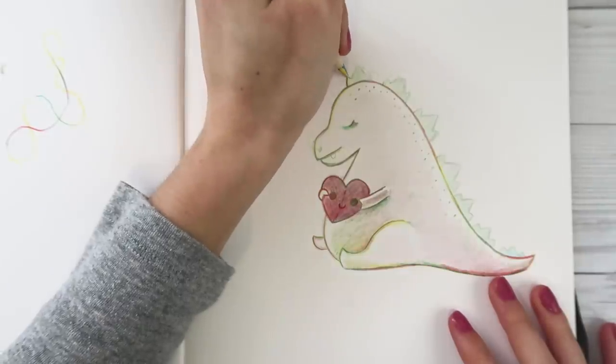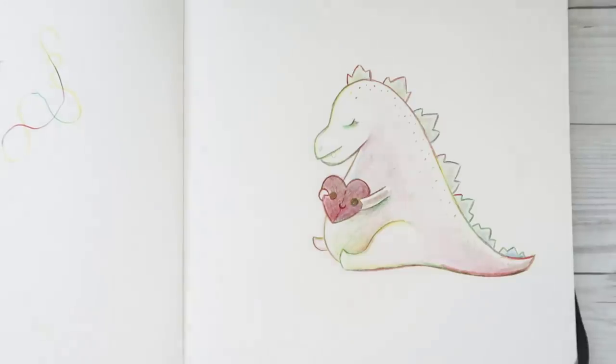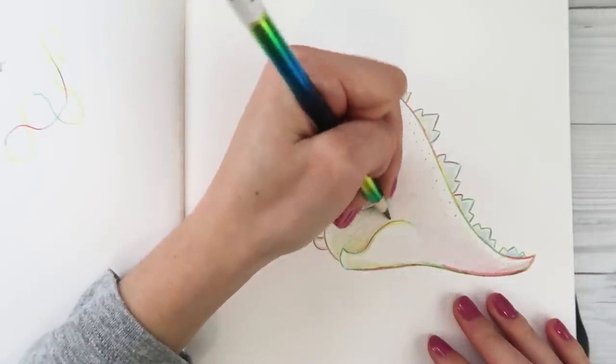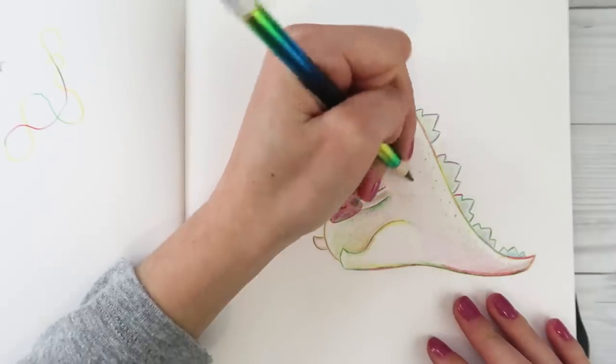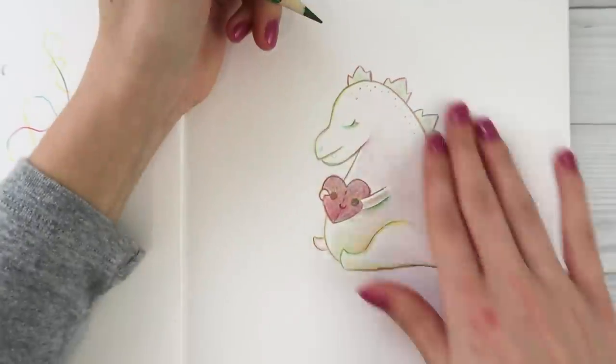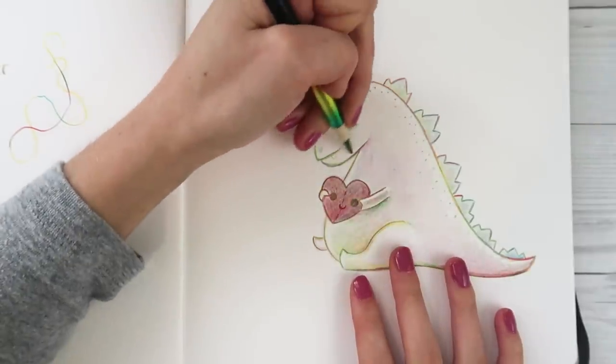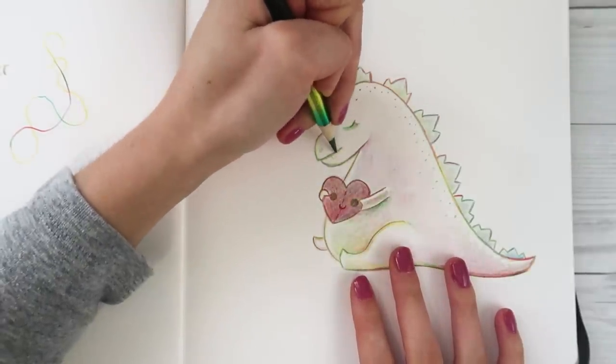Maybe I'll do the spikes a little more too. This is like a mix of Godzilla meets Shrek - the dragon and the dinosaur. Kind of feel like it has the dragon's head, but also kind of reminds me of a seahorse. Lots of weird things happening here.